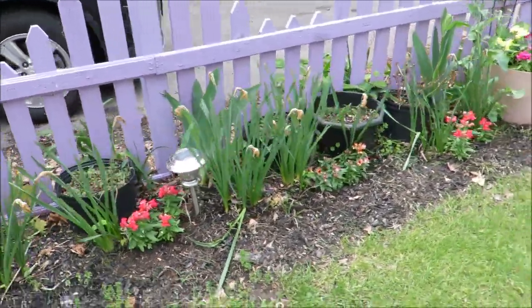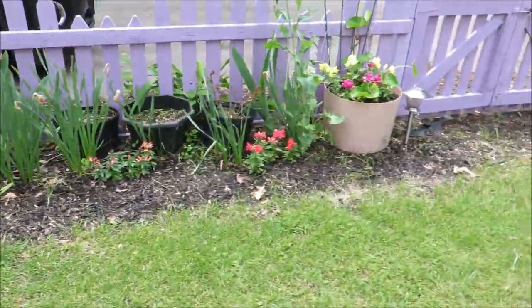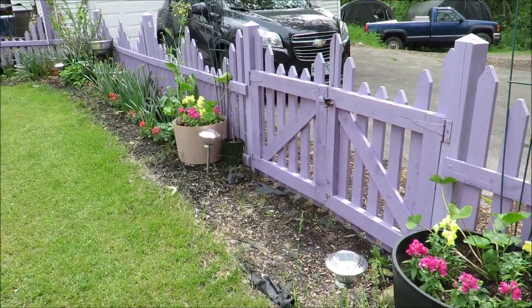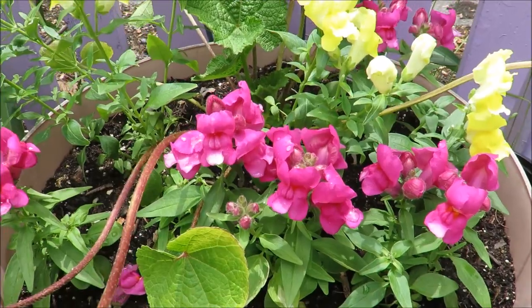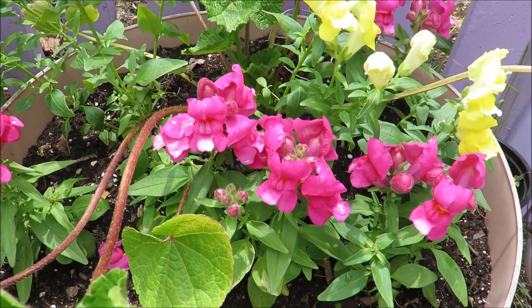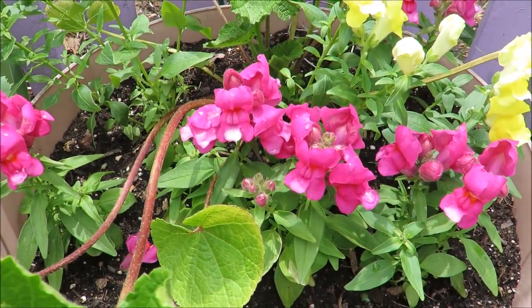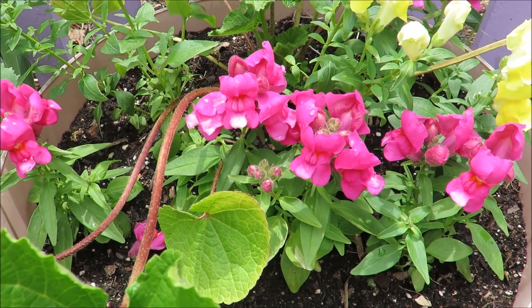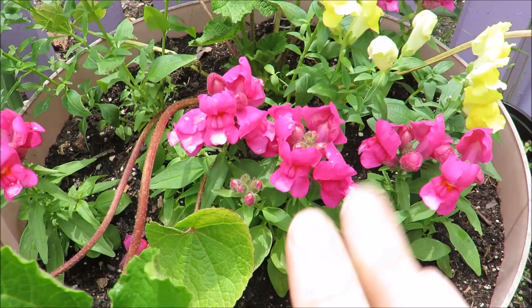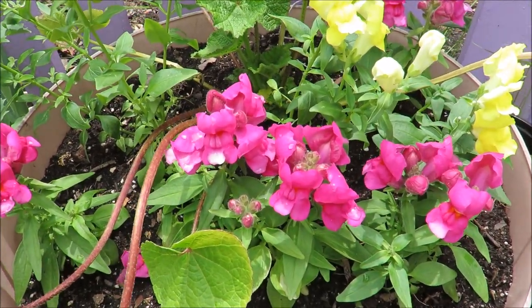I'll step back — it doesn't look like much yet but it's a nice beginning. Okay everybody, that's it for the snapdragons and the hollyhocks. I'll give you updates later on and some more garden videos this summer. Till next time, everybody — this is Kathy from Huckleberry Herbs and Art. God bless.